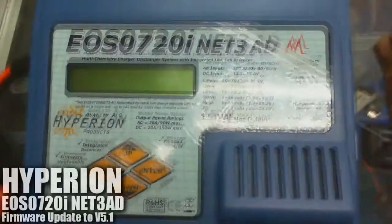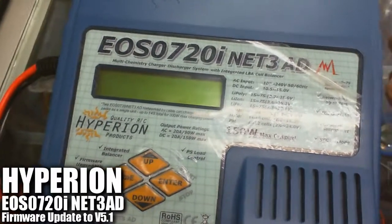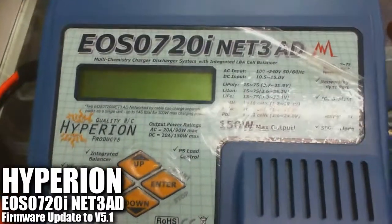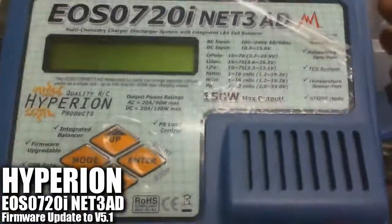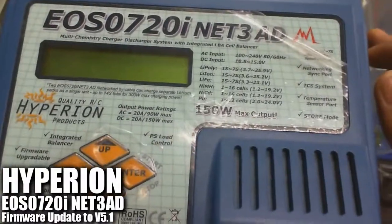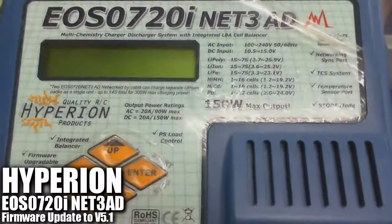Hello everyone and welcome back. For those who are still having the Hyperion EOS 0720iNet 380, we have a slight alert for you to upgrade to firmware 5.1. For those who are still on version 4.7, it is really way back in time, so it is a good time for you to do the upgrade now through the firmware under the Hyperion Suite on the website at hyperion-world.com. You can get the website address in the description below.